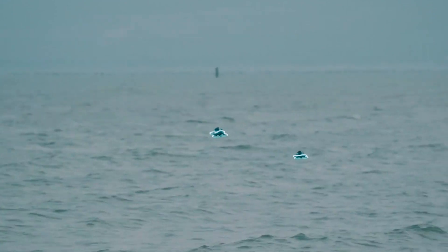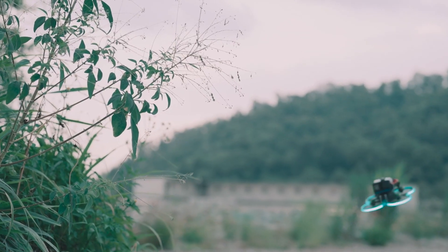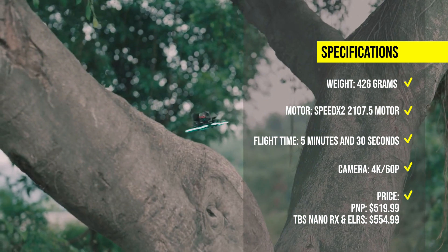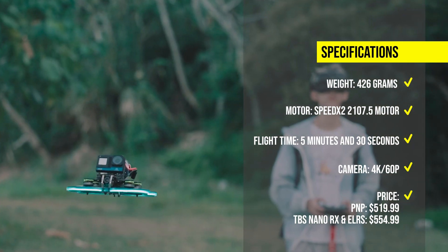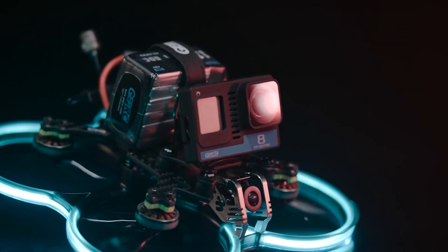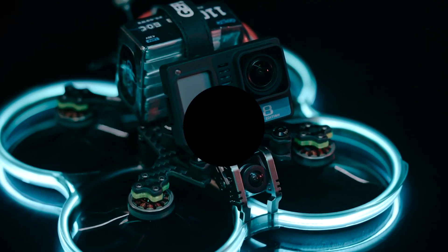It can fly for up to 5 minutes and 30 seconds with a 4S 1300mAh battery. The Sinalog 30 HD O3 is a powerful and versatile cinehoop that can handle high-speed and dynamic filming, with pricing depending on the receiver option and power version.